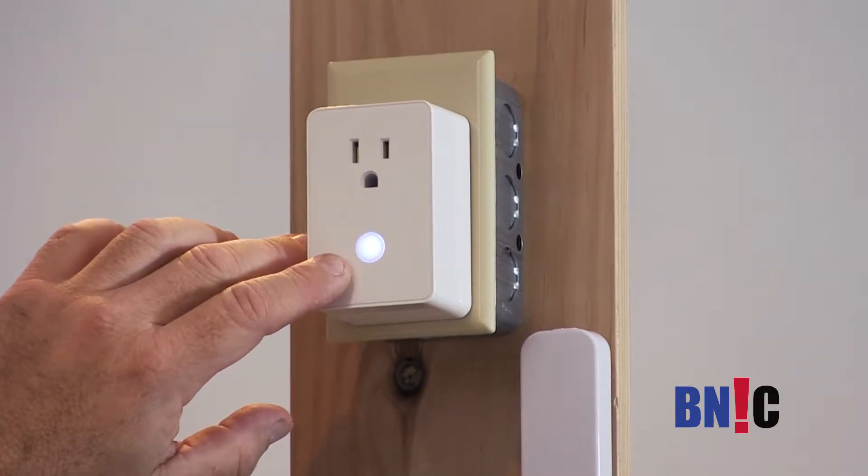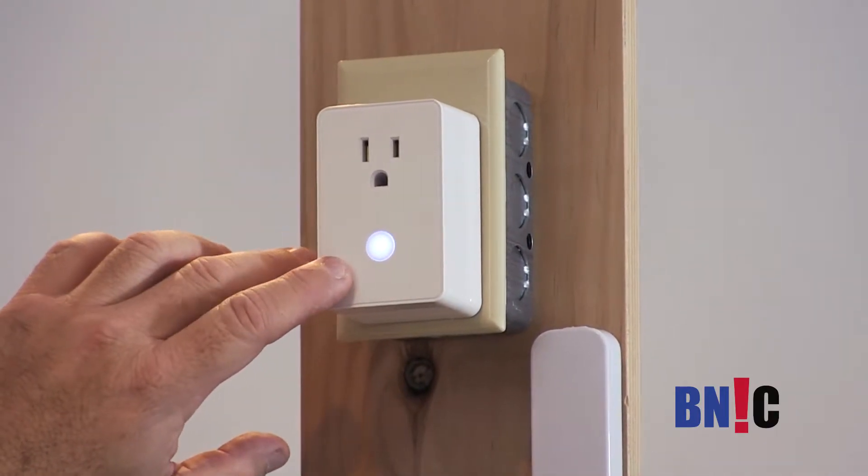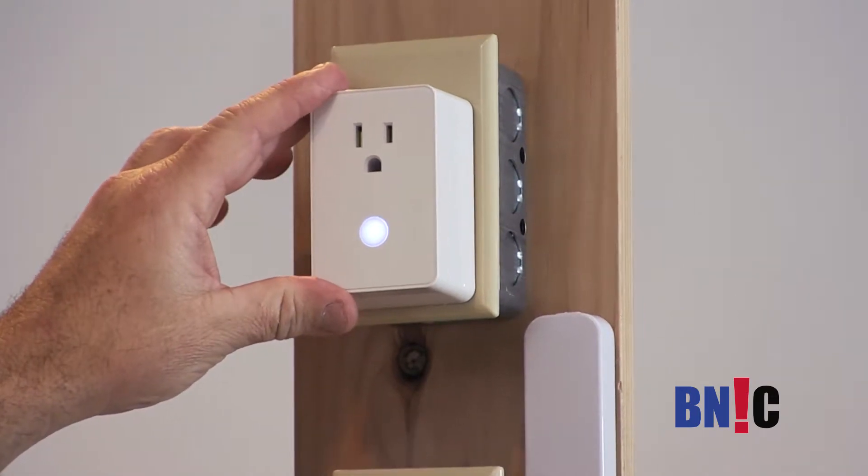The LED indicates when it's on or off. When the LED is on, there is no power on it.